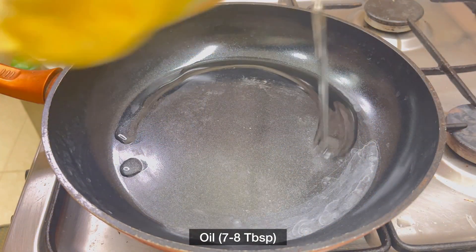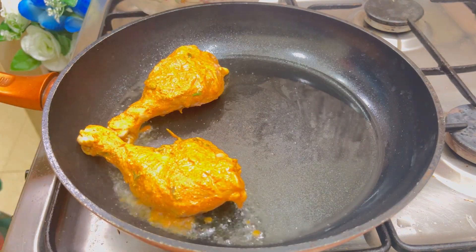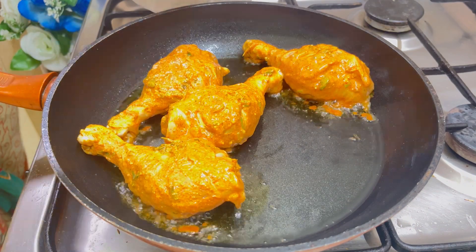In another pan, I'm adding seven to eight tablespoons of vegetable oil, and here I'm shallow frying my chicken drumsticks.